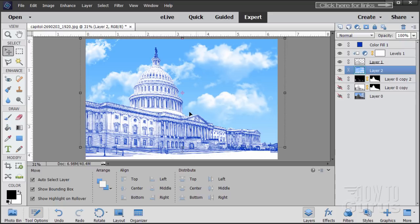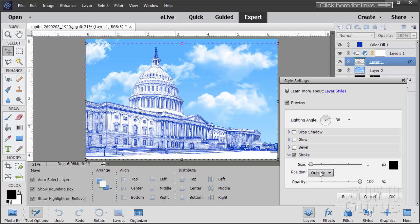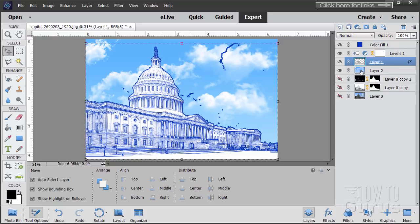I want to make the outline a lot harder on the building to help it separate from the sky. On the drawing layer, we'll do a Layer Style — go to Layer, Layer Style, Style Settings. We'll do a Stroke. I'm going to change it to Inside and then back to Outside again. Leave the color black and set the size to 6. That gives us some weird spots that didn't get cleaned out from the magic wand — we can fix those easily. Choose OK.